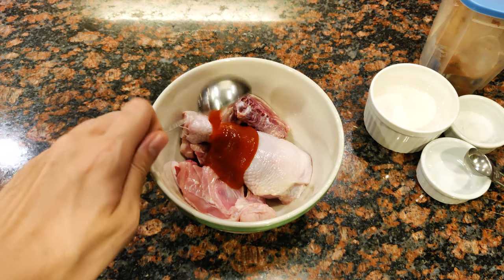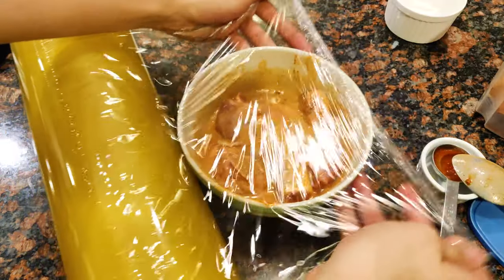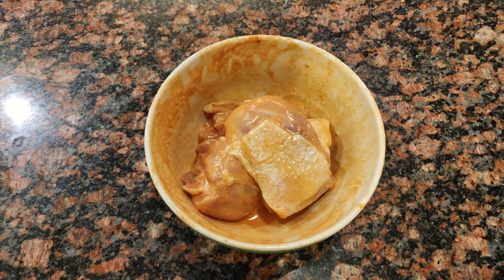Let's marinate our chicken first with sriracha, salt, calamansi, paprika, and milk. Cover this up and let it sit for at least three to four hours inside the fridge. Then drain about three-fourths of the marinade, making sure to leave a bit of it before we add our flour mixture.